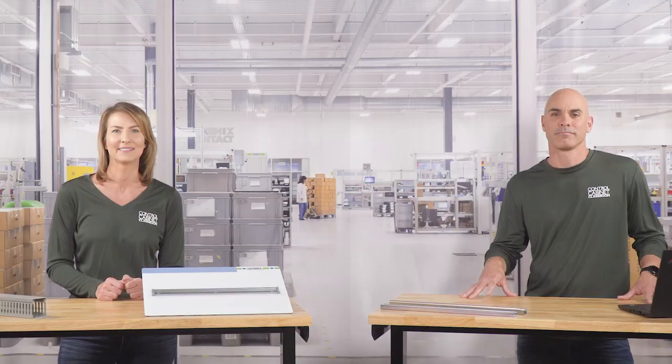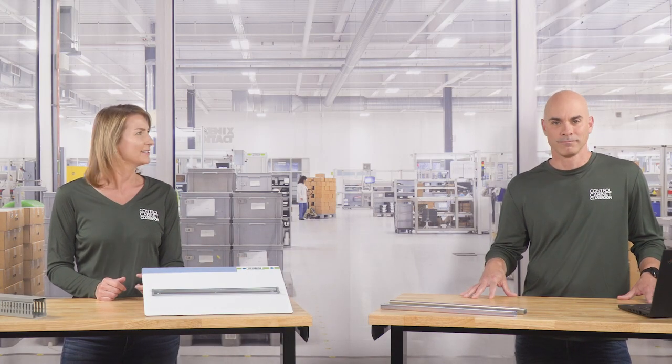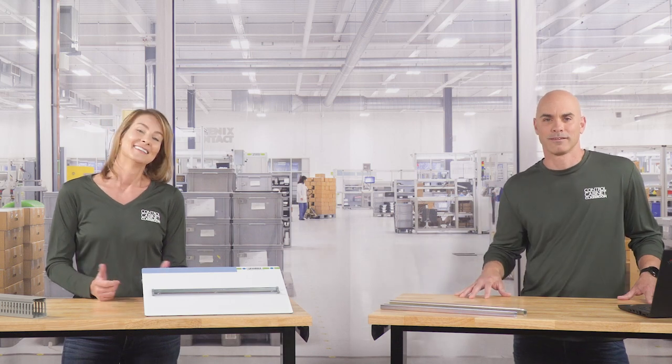Welcome back everybody, and welcome to the new socially distant control cabinet classroom. And especially welcome to our new guest host, Jeremy. Say hey Jeremy. Hey. Jeremy is a man of few words, so this could be interesting. Yeah, that's me. I'm just a simple guy.